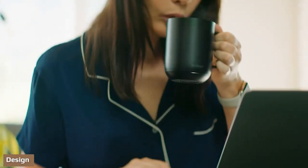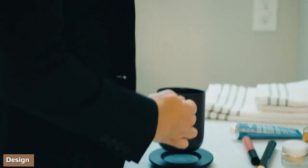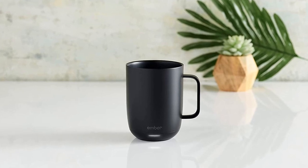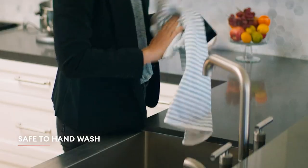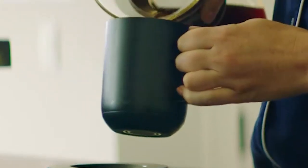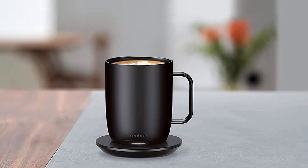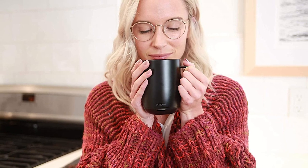The Ember Smart Mug is sleekly designed, with little on the outside to indicate the amount of technology within. It looks like a standard coffee mug, albeit a fancy one. It's available in three matte colors — white, black, and gray — and in 10-ounce or 14-ounce sizes. The only sign that it's a smart mug is the small LED light at the base. Using the companion app, you can set the LED to a color of your choice, making it easy to tell multiple Ember mugs apart.